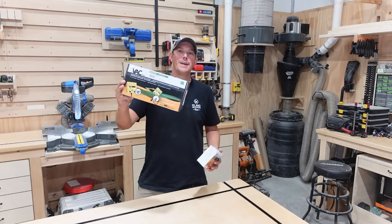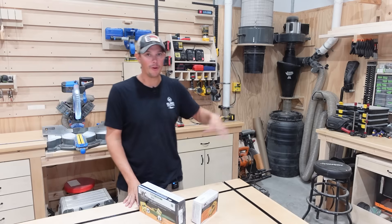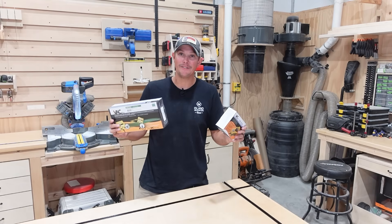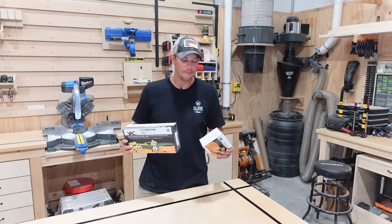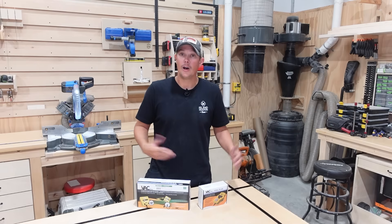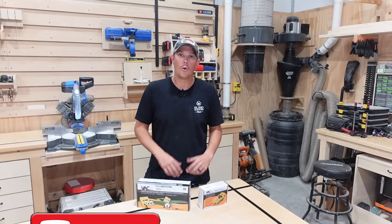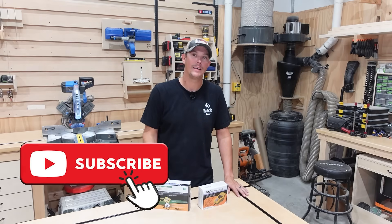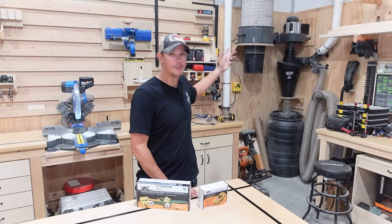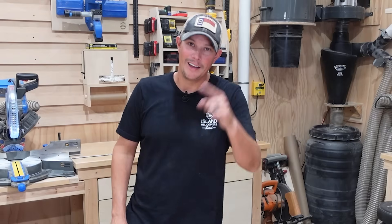That is it for the iVac Pro automated dust control system. Is something like this absolutely necessary? No — you can go back and forth and flip it on and off every time, and there's nothing wrong with that. I've been doing it for years. But is this crazy convenient and very cool? Absolutely. Links to everything, including the automated blast gates, are in the description below. If you have questions, leave them in the comments. Check out my dust collection playlist for everything from upgrading my Harbor Freight dust collector to a two-stage system, running pipe, upgrading the impeller, and everything else. Thanks for watching — please like, share, and subscribe, and I hope your dust collection system sucks!